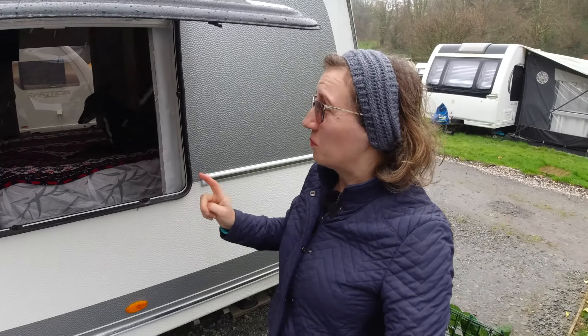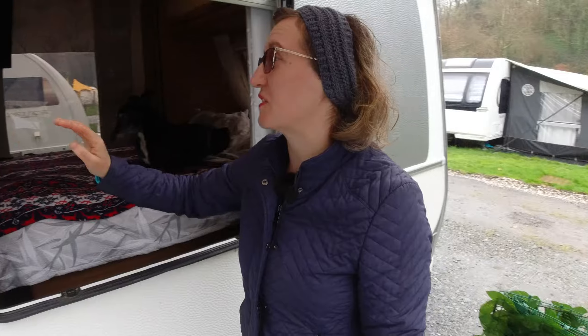One of the most important jobs, and something worth spending time on, is looking after your window and door seals, because they have so many functions. They are crucial to keep your caravan in good condition and it's worth spending time and effort looking after them. And that's the topic of today's video.